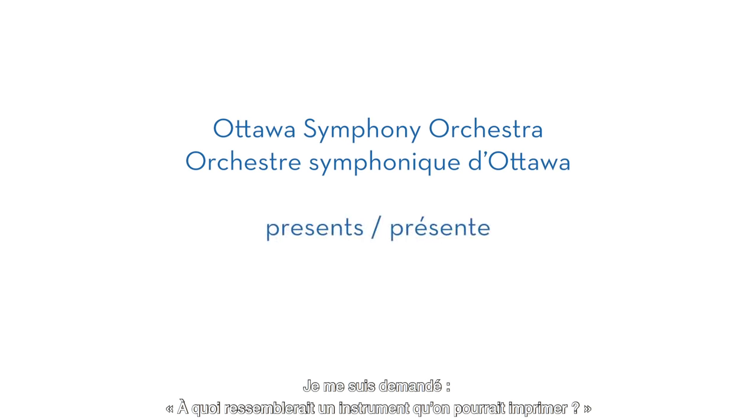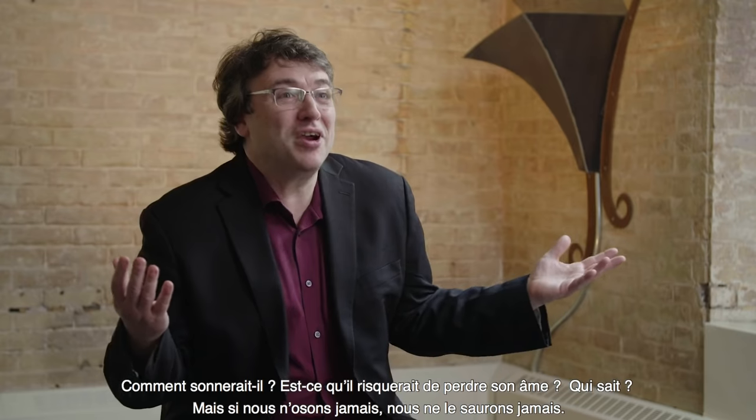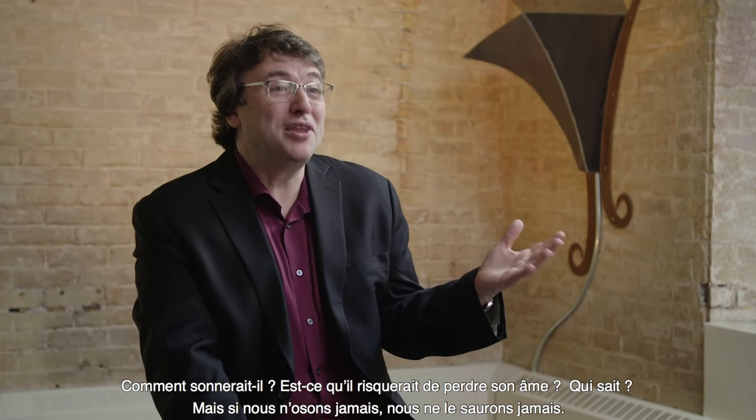We always wondered what it would be like to have an instrument that you could print, right? How would it sound? Would it lose its soul? Who knows, right? But if we never try, we'll never know.